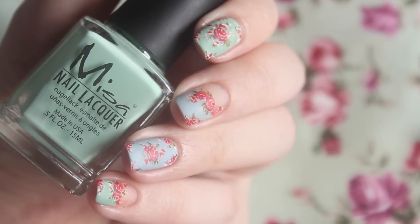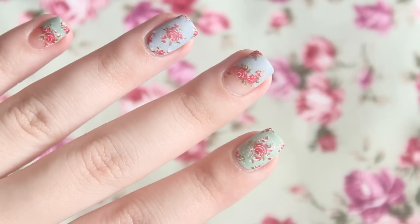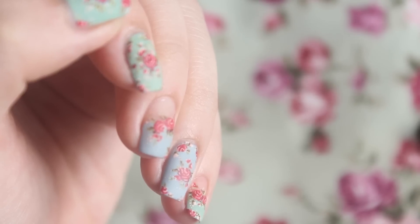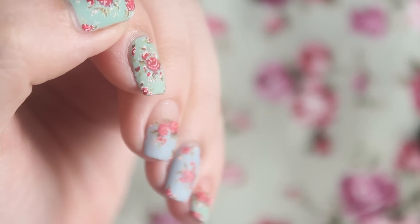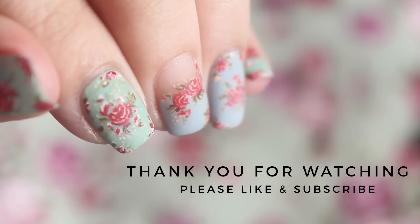Thank you all for joining us today and thank you all so much for your support on Instagram for the past couple of years. I've worked really hard on this technique for 2 years now and I hope you find this video helpful. Please give this video a thumbs up if you like it and don't forget to subscribe. Thank you for watching and have a great week ahead.